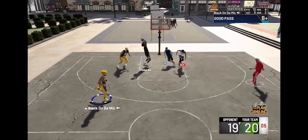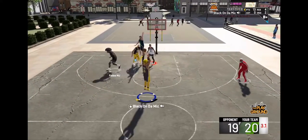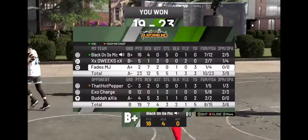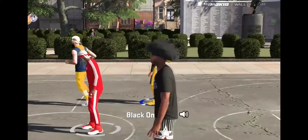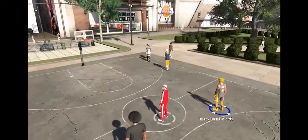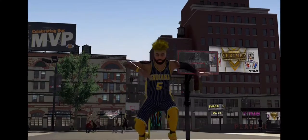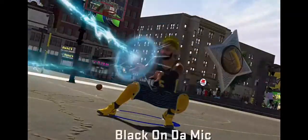And the craziest thing is, I went through at least 80 different jump shots, and I found out that there's a handful of great jump shots in NBA 2K20. And this one here is one of the best jump shots in the game, point blank, period.